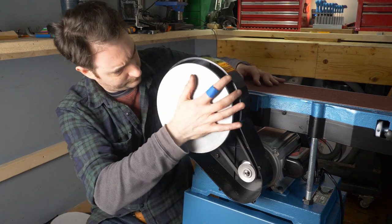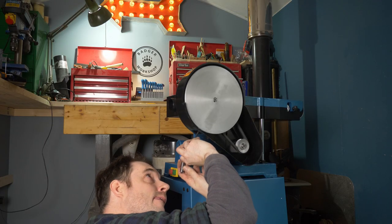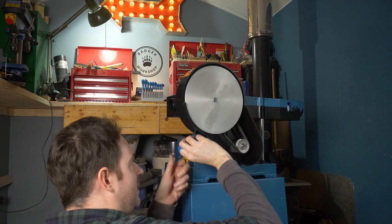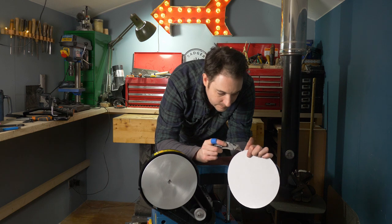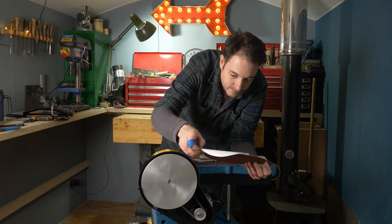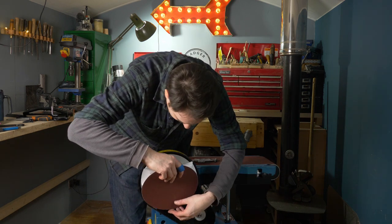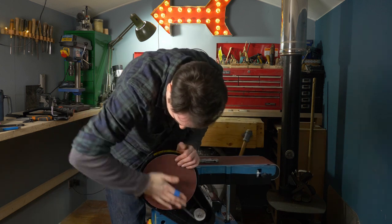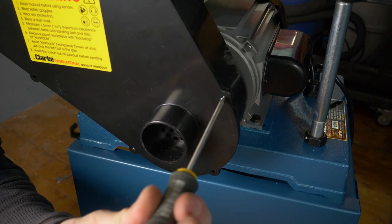First I can get the plate on for the disc sander. Then I can spin it so that the grub screw lines up with that inspection hole, get the allen key in and tighten it down. The supplied sanding disc can then be installed — it's got an adhesive back to it so I just need to peel that off and then get it positioned and pushed into place. The front cover with the dust port can now go on and it's just got five screws that hold it in place.